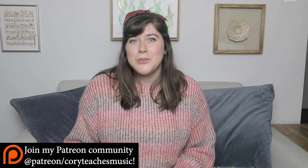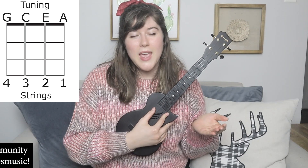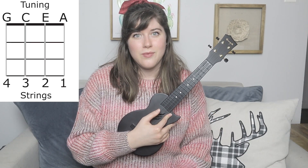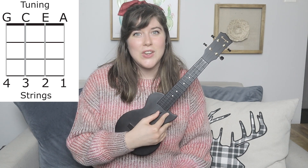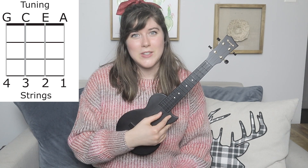First things first, make sure your ukulele is in tune. That's going to be a G on the fourth string, a C on the third string, an E on the second string, and then an A on the first string.